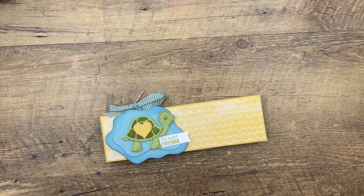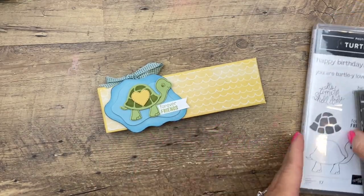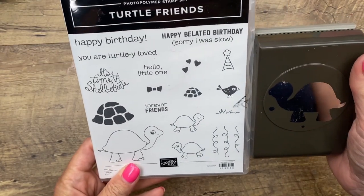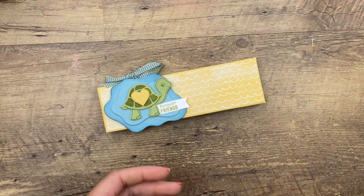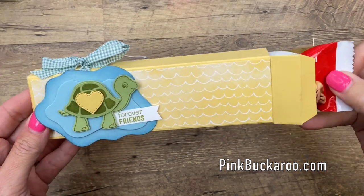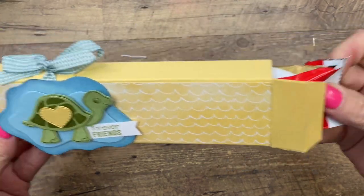Hey everybody, Erica Sirwin here from Pink Buckaroo Designs. I'm going to show you how to make this cute little box. It features the Turtle Friends bundle from the 2021-2022 Stampin' Up! annual catalog — it's a punch and a stamp, which we always like. The punch punches out a cute little turtle. Inside the box — can you guess? I looked high and low for something to go with the turtle and found turtle candies, found at Walmart in the checkout stand for about a dollar.